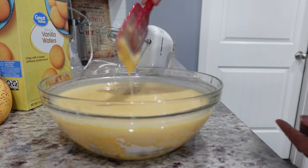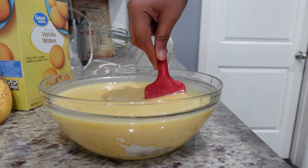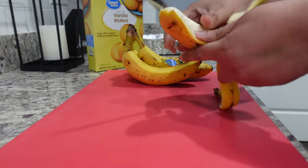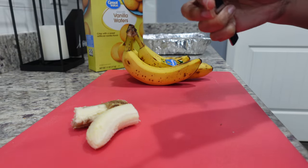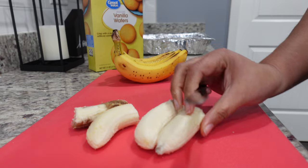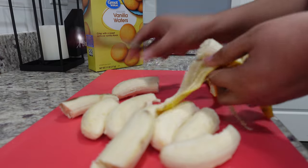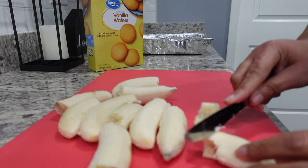You can see this is starting to thicken. I'm going to place this in the refrigerator for about 25 to 30 minutes. While my vanilla pudding is chilling, I'm going to start preparing my bananas. These are almost very ripe — perfect, I want that sweetness. I think we're going to use all of them. I'm just going to cut these, nothing fancy at all.